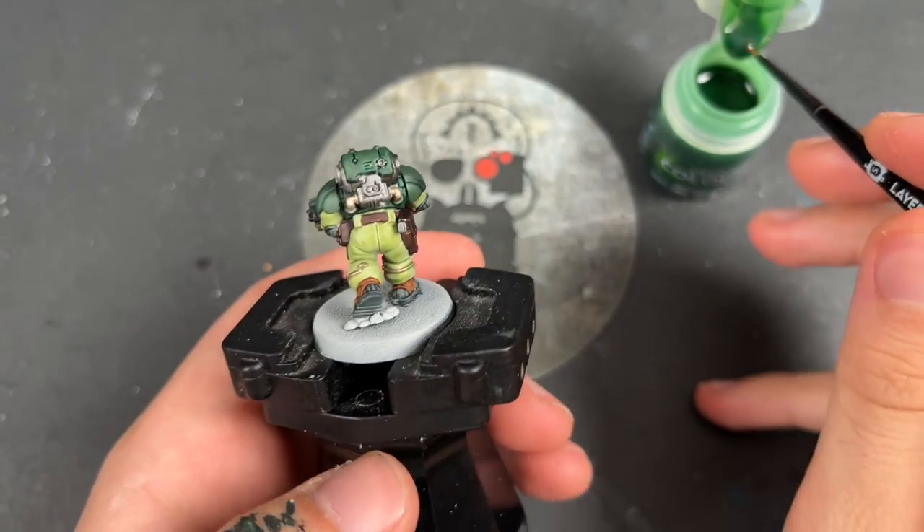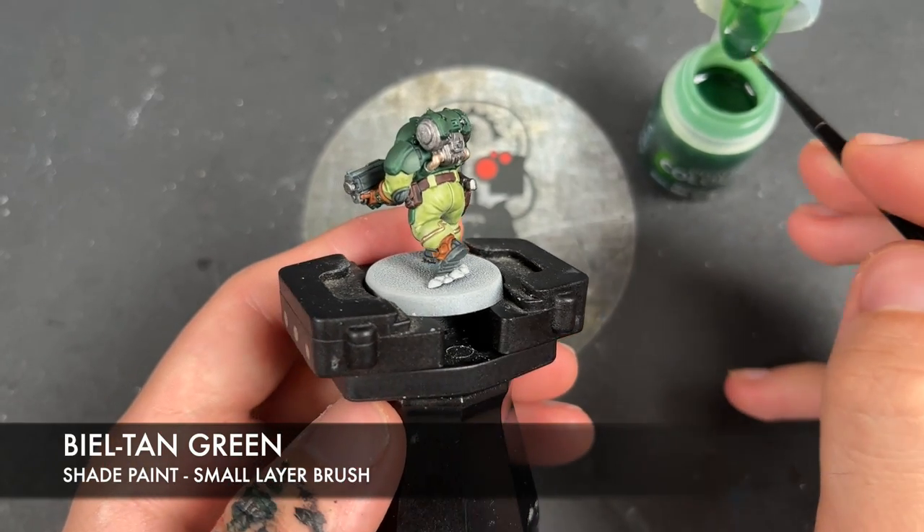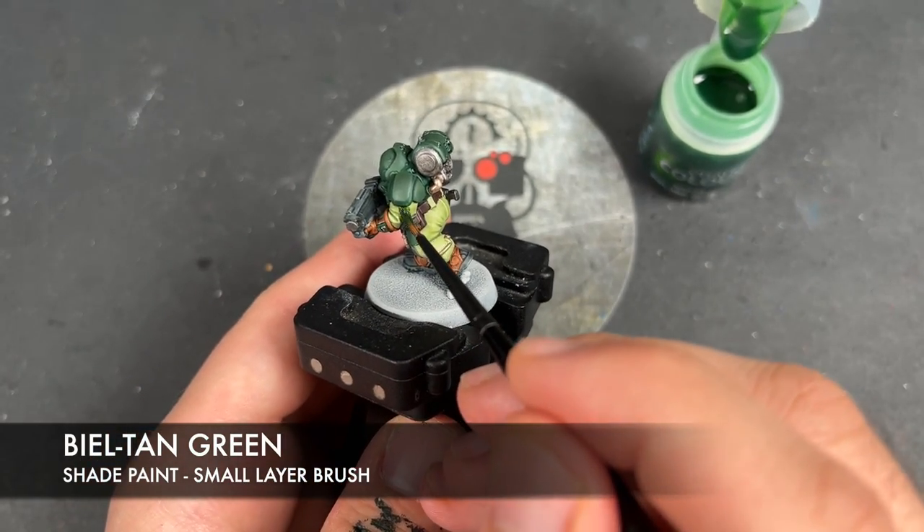The first shade we're going to add is Bale Tan Green. I'm going to be adding this over the top of all of the clothes.